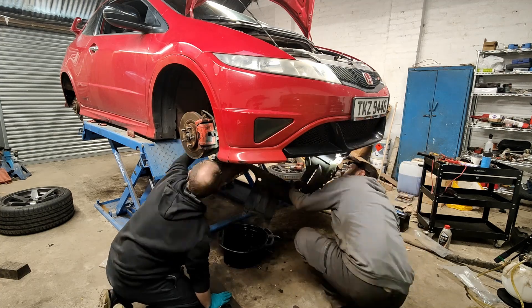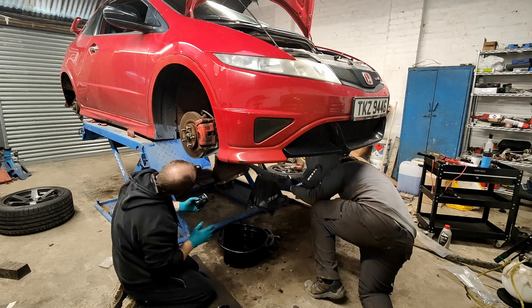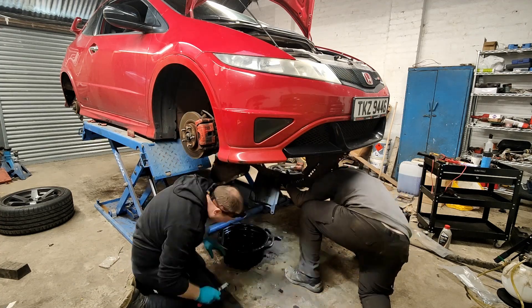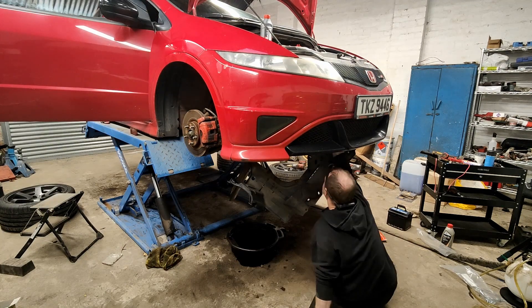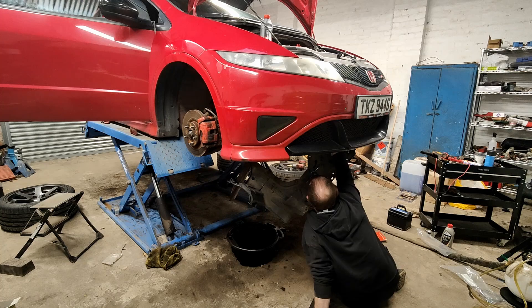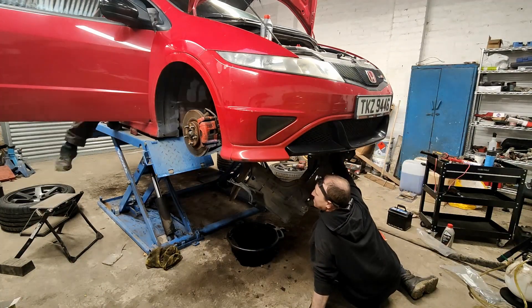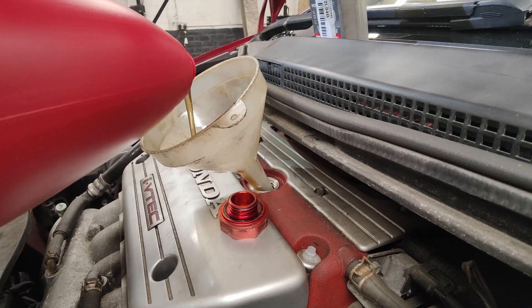I'm holding the under tray to the side while Darren gets his hand up to remove the old oil filter, put some fresh oil around the seal on the new filter, and spin it back up. Now that the new filter's in place it's time to bleed the clutch. After a few pumps the clutch fluid was that bad — Darren shouted me out to come and see it, and man, it was really, really bad. With everything put back together we can now add the fresh oil in.